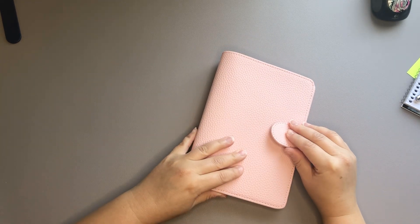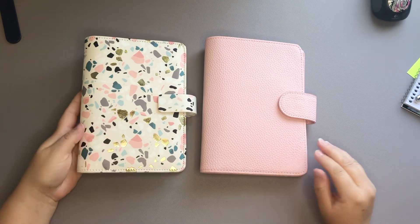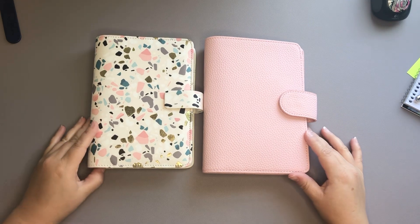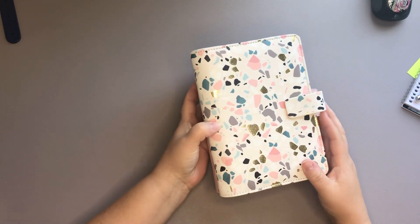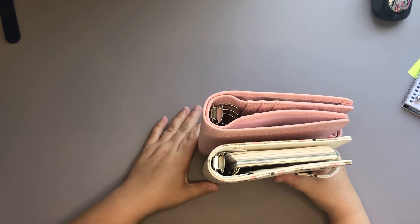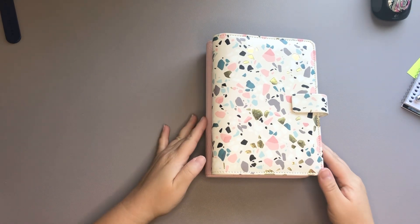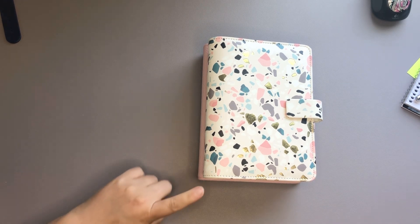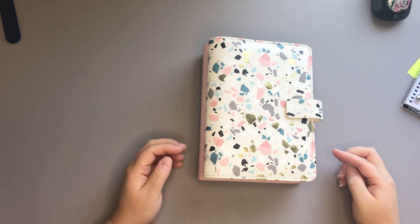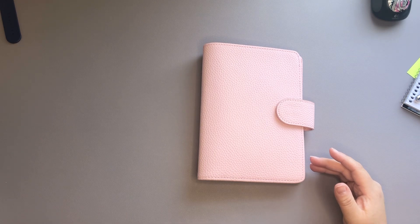I'm going to go ahead and close this up and compare the sizes right on top of each other. Here's the Printpression, and then here is a Filofax — they're both labeled as personal. When you lay them on top of each other, it looks like the Printpression is a tiny bit taller from top to bottom, but side to side they look about the same.